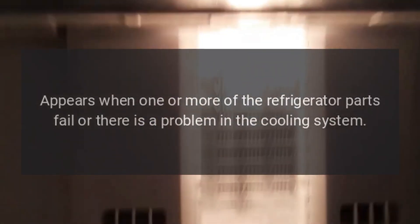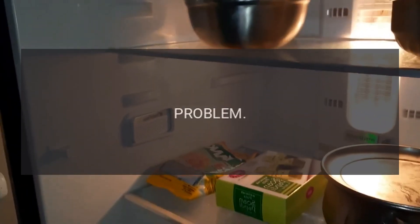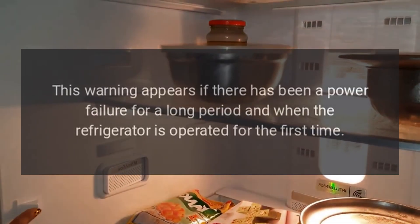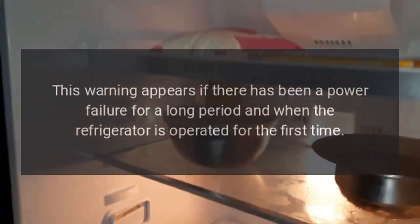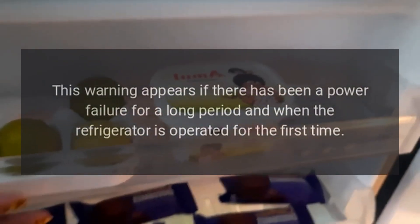Error codes: a code or sensor problem failure warning appears when one or more of the refrigerator parts fail or there is a problem in the cooling system. Code LF problem: the freezer compartment is not cold enough. This warning appears if there has been a power failure for a long period, or when the refrigerator is operated for the first time.